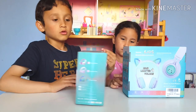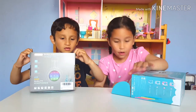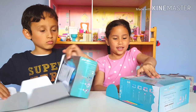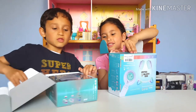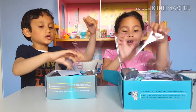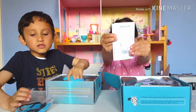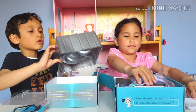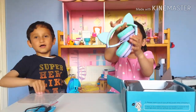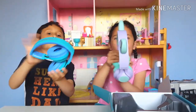Now we're going to open it — I found my magic! We've opened it now. Inside there are the instructions, the cables, and the cool headphones. You can just get them and snap, snap — unfold them.